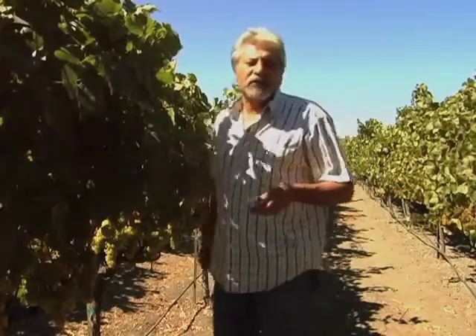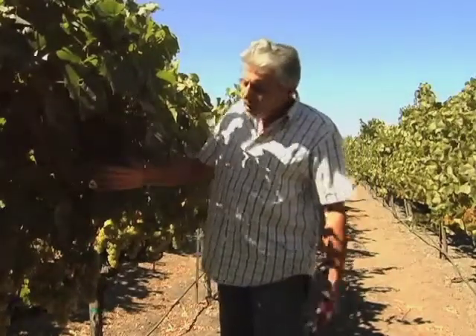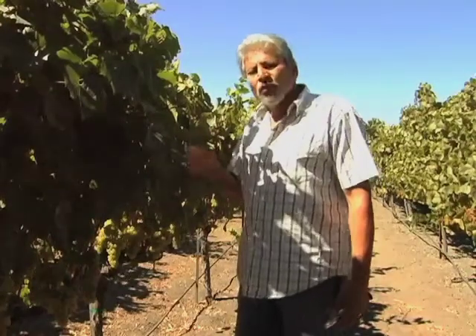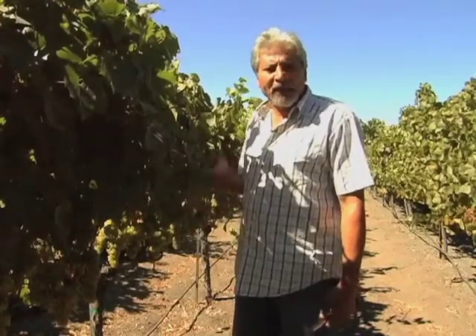Right now we're at 21.8. So we've got about two more weeks to harvest the Chardonnay vineyard. We're going to be coming through here and thinning it out a little bit more. We had one heat spike that burned some of the fruit, so we will be dropping that fruit — we don't want any of the damaged fruit.